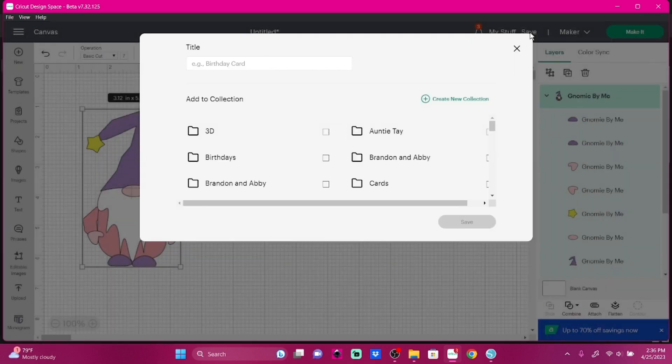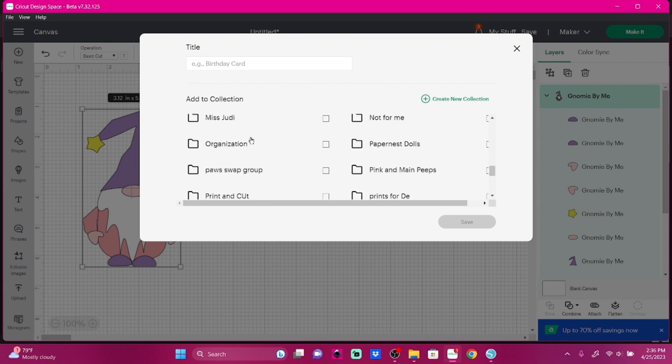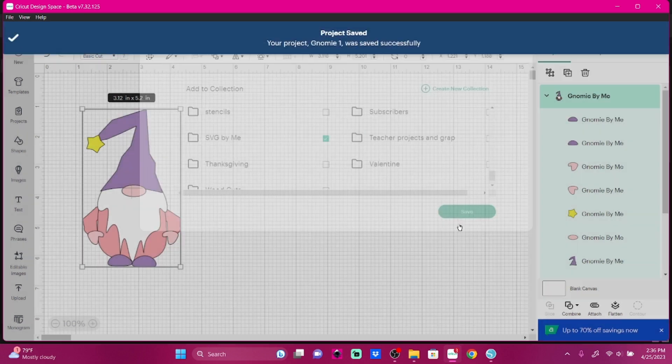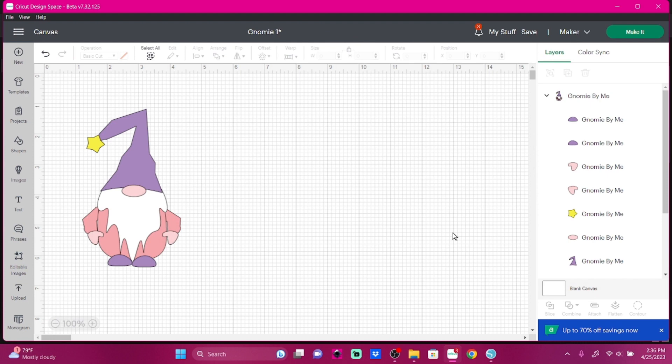We're just going to save it because we're going to cut it tomorrow. I'm going to come down here to SVGs by me and save it as Gnome — Gnome One. Save. There we go, and we have saved it. I hope you guys enjoy it. If you're part of Linda Tomic Craft Along, the SVG will be there and you can cut it along with me and create it along with me tomorrow, Wednesday, at 9:30 PM during my live. Have a great day, y'all.